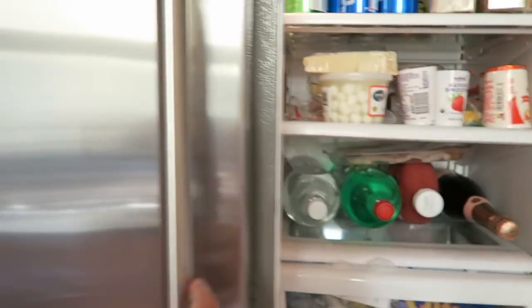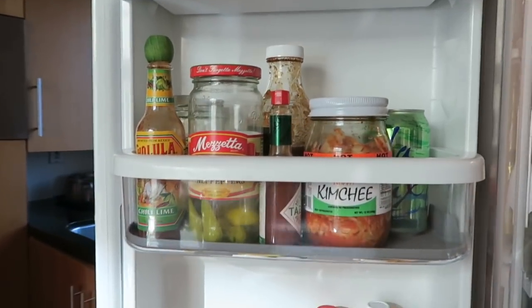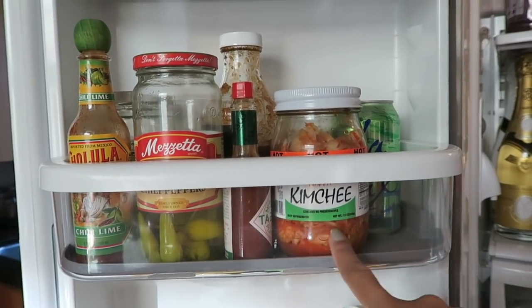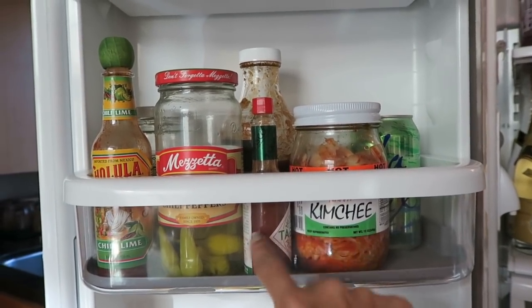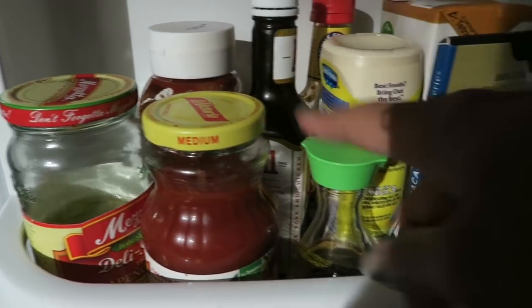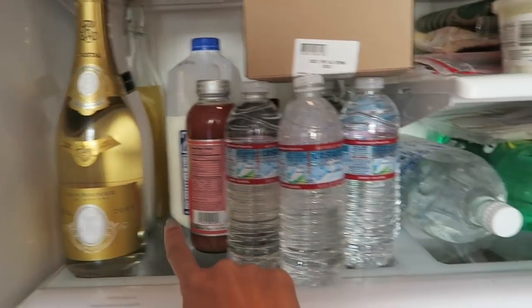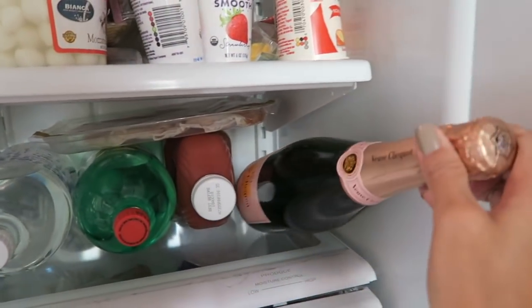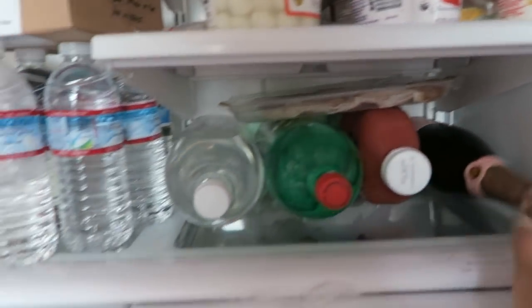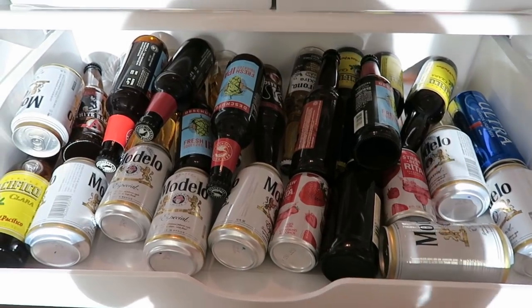I also have some little carob chip energy bar bites. Our fridge is pretty stocked. On the side door we have a lot of peppers because I love spicy things, Tabasco, jalapeños, salsa, Crystal hot sauce, and some rosé.